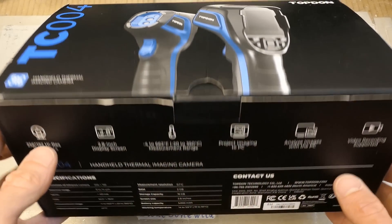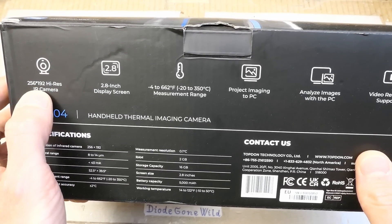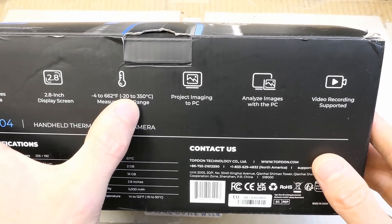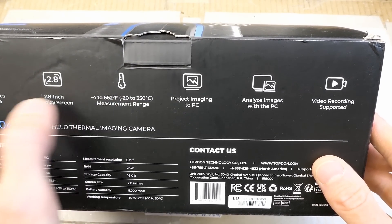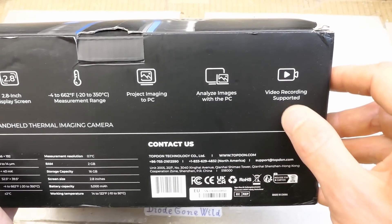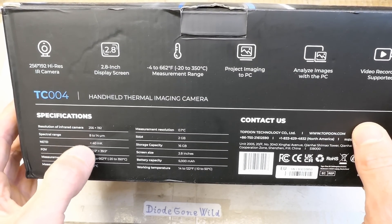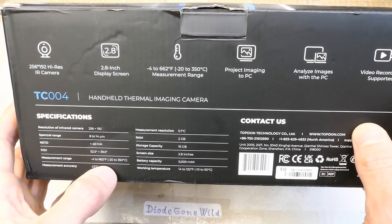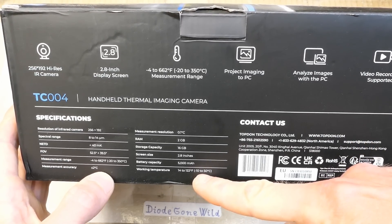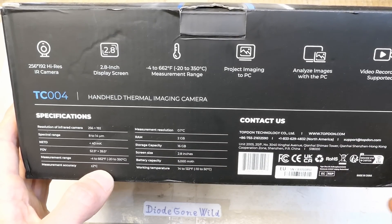Let's see what the box says. 256x192 high resolution IR camera, 2.8 inch screen, from minus 20 to plus 350 degrees Celsius. You can get the images to your PC and even record videos. It also lists the field of view, 2 degrees Celsius accuracy, working temperature, quite a big battery, and the storage capacity for pictures and videos.